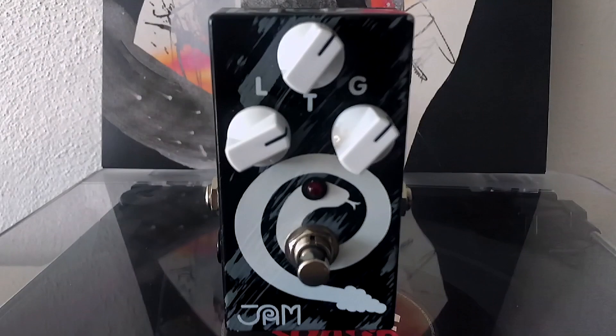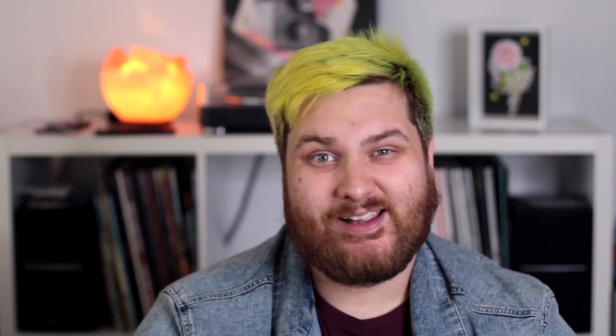I love running it into a dirty amp because I think it does a really good job with those singing lead parts. I set the gain low, the level high, tone just above noon — maybe one o'clock — and it really cuts super well. It works really, really great for those kinds of sounds. But if you want to run it into a clean amp and get those really fuzzy indie garage rock sounds, I think it does a great job at that too.